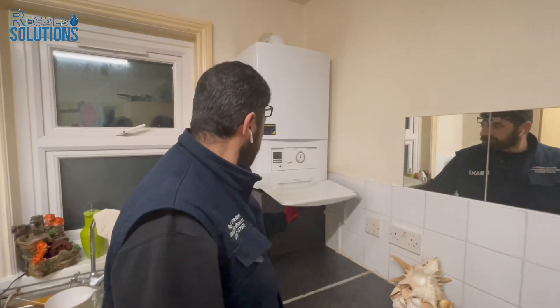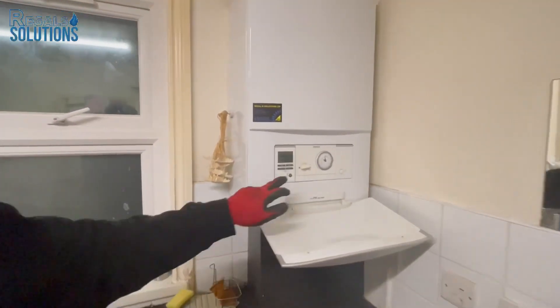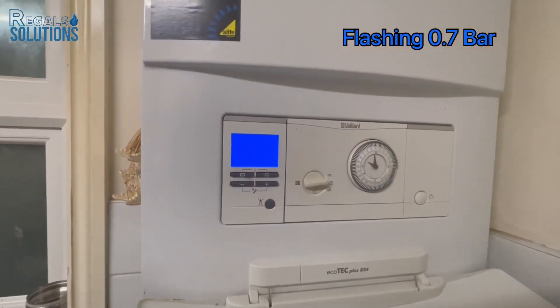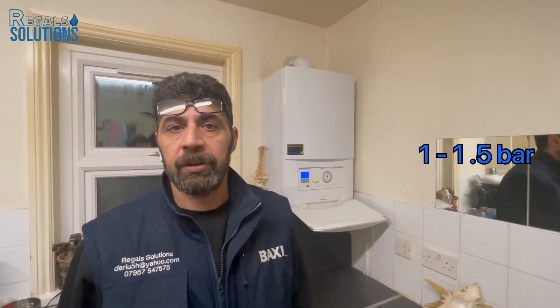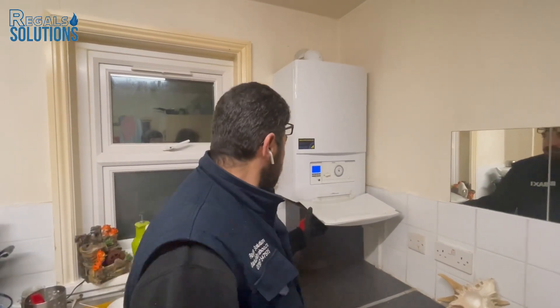Hi and welcome to Regal Solutions Limited. In this video I will explain how to pressurize a Vaillant ecoTEC Plus boiler with low pressure — there is no heating and no hot water. It's flashing low pressure at 0.7 bar. The pressure normally has to be between 1 and 1.5 bar maximum; it shouldn't be more than 1.5 bar.